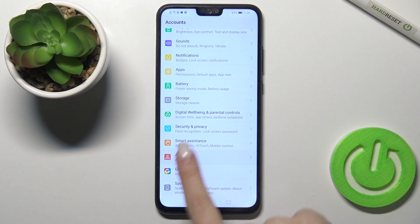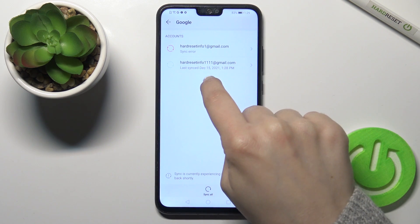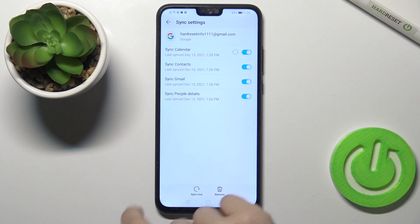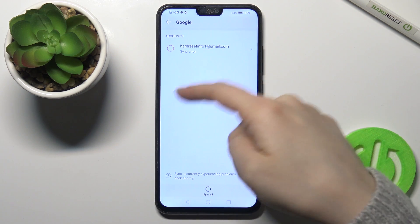Tap on the account section, then click on Google. For example, we want to log out from the second one. Tap on it and you will see the remove icon — click on the remove icon and confirm by tapping remove.